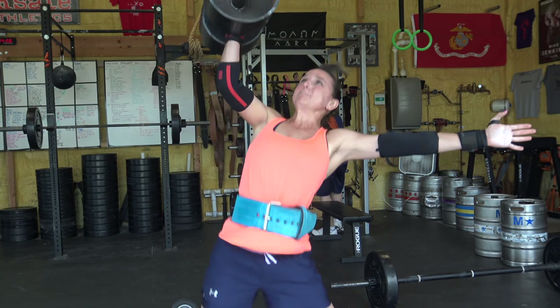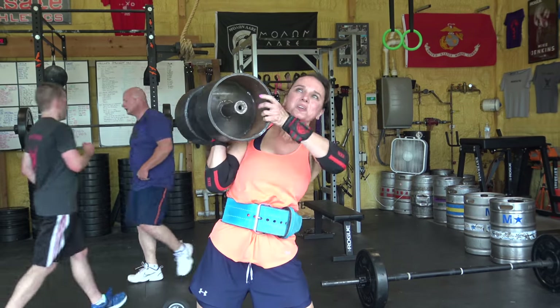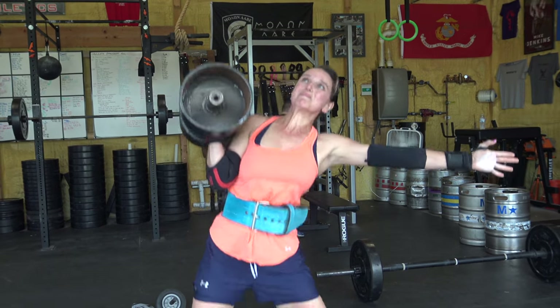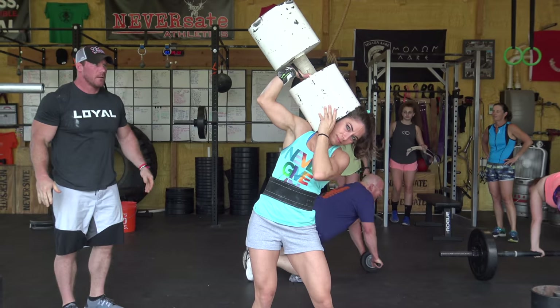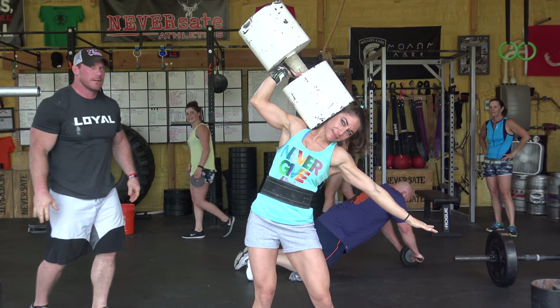Number one is going to be to the side. This is really good for smaller framed athletes and especially women because the circus dumbbell is so big and cumbersome — it's literally like putting another person on top of their shoulder, and that really doesn't work out too well. So a lot of women or smaller guys will use the side dumbbell position. This allows them to keep their tricep right on top of their lat so they can get their leg drive and have a strong base to drive that weight off of.